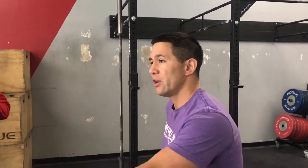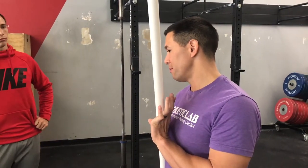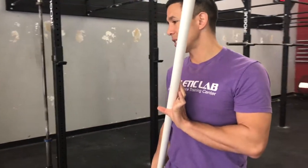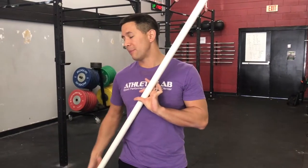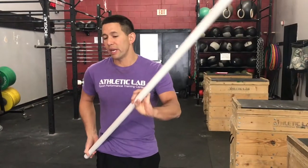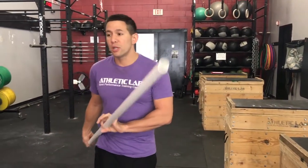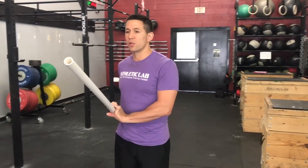Instead of fishing the pole out in front, just imagine the bottom end stays right close to your body the whole time, and we drop the top hand behind us — that's how we steer. This position is very strong; that other position is very weak.